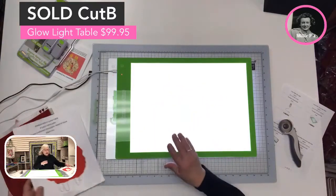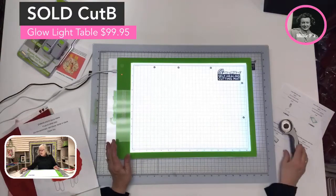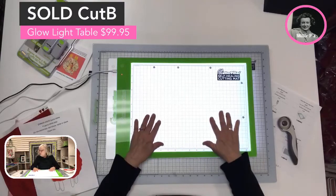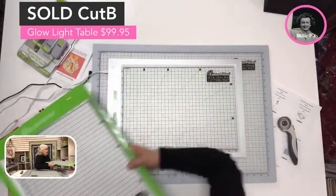This one is 16 and a half by 11 and a half inches and it is $99.95. You'll comment SOLD SPACE CUT B. I'll turn this one off and put it aside so you can see the next one.